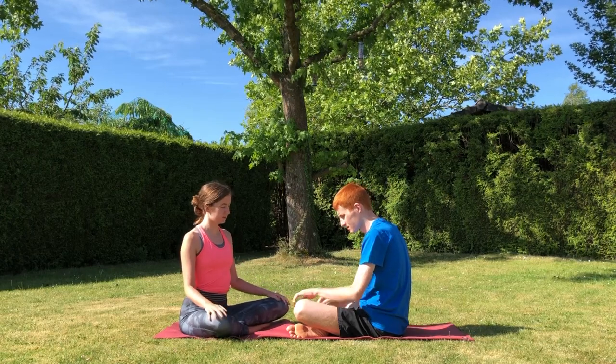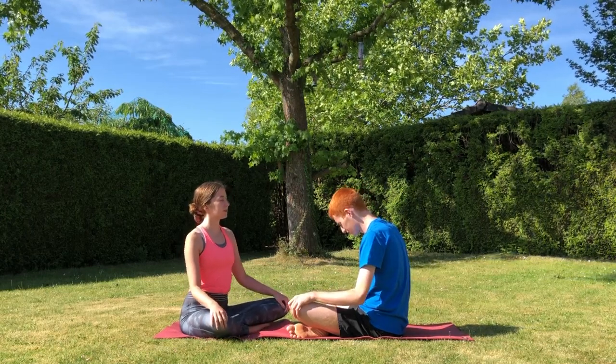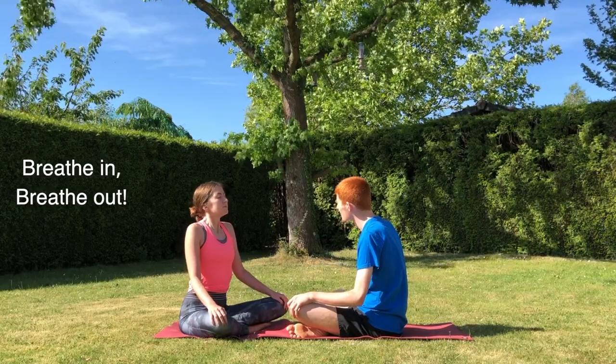We're going to start with our legs crossed and taking a few big breaths in and out to centre ourselves.